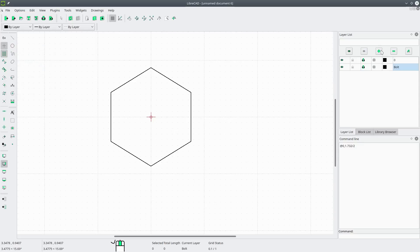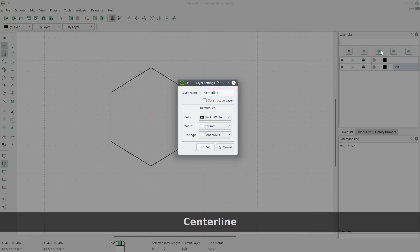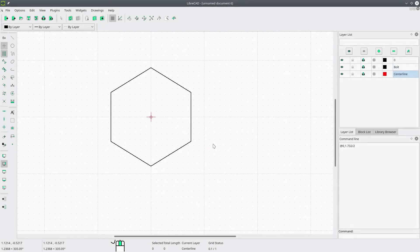Now we're going to create a new layer called center line. We'll make it red, set the width to a quarter millimeter again, and for the line type we'll find center — choose center small — and click okay.